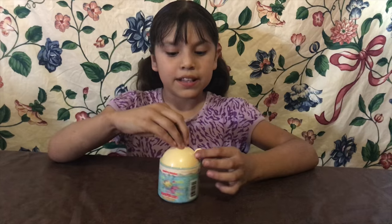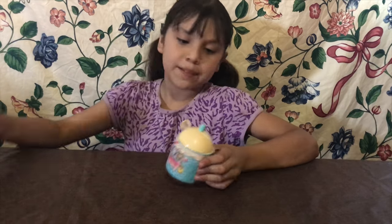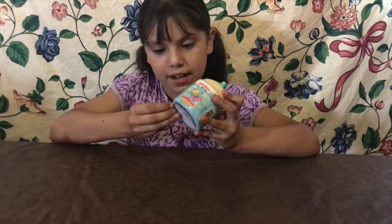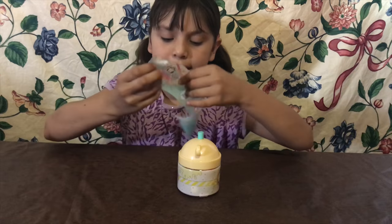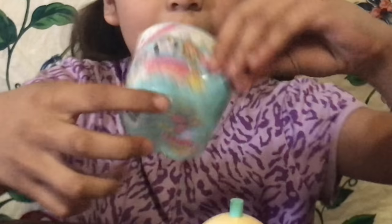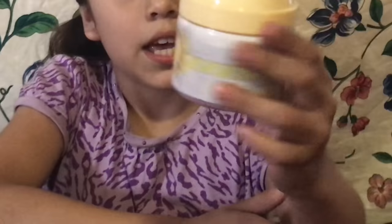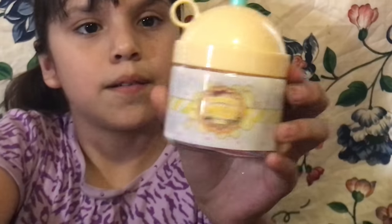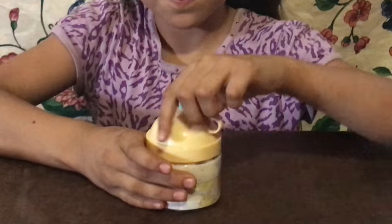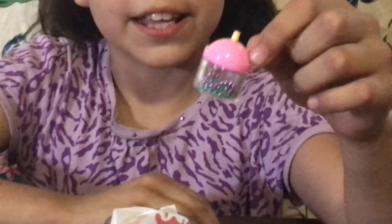Now we're going to open the Smushy Mushy. I picked this one first, and then we'll open the pink one. If I can peel it like that — I like the wrapper, I like how pretty it looks. It has frosting right here on the top with some sprinkles and a lot of cute characters. It says new, and it looks like a hot cocoa. We got a Smushy Milk!